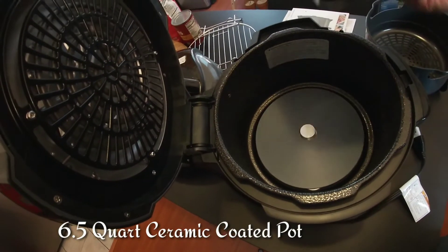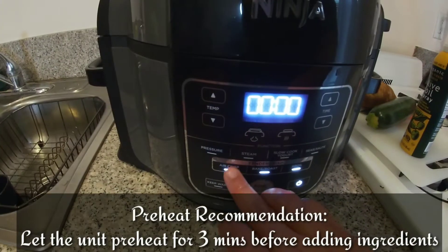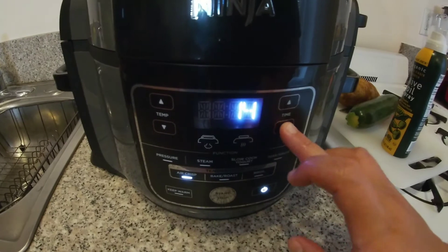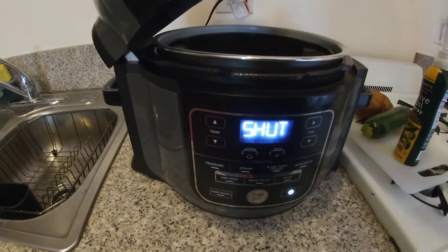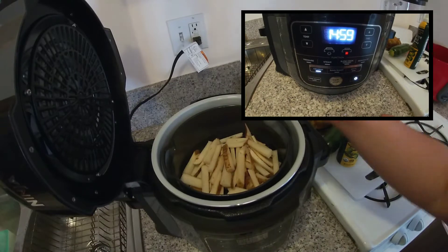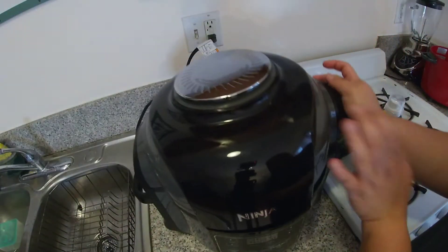I cleaned up everything — I washed it with soap and water. Air crisp at 375, let's just try 15 minutes, and if not we can always adjust. We can always open it and close it. Don't forget to hit start. The first thing we will be making is fries.